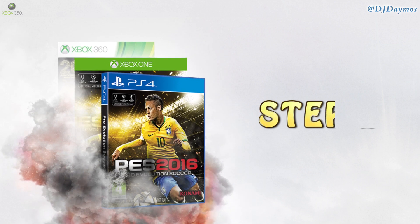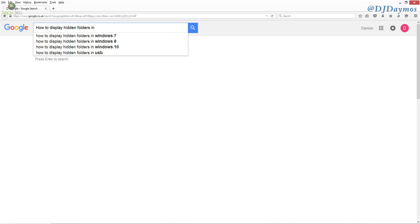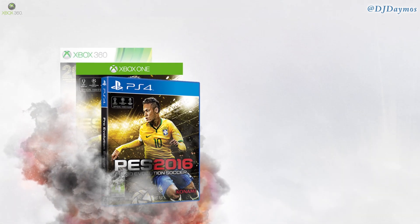Step 2. Now you need to go to Google and search how to display hidden folders on your PC or your Mac. Once you've done that, it will allow you to see the folder on the USB called 'content' — it's a hidden folder, but it will only show up if you do this properly. Once that's done, you're really ready for step 3.